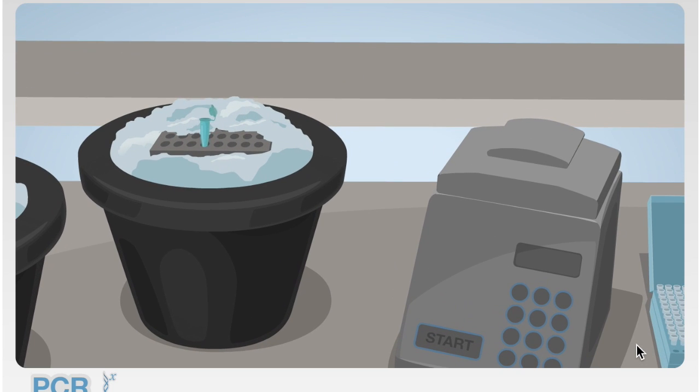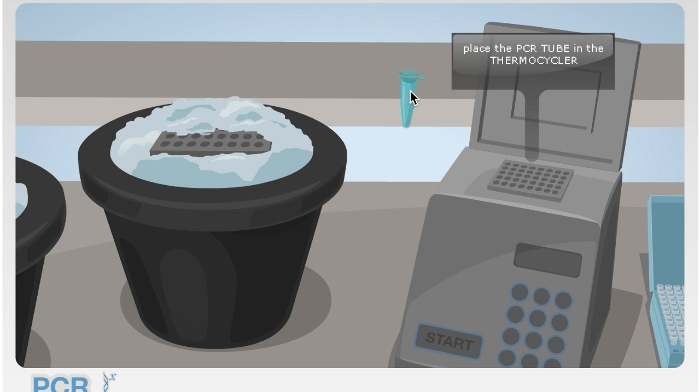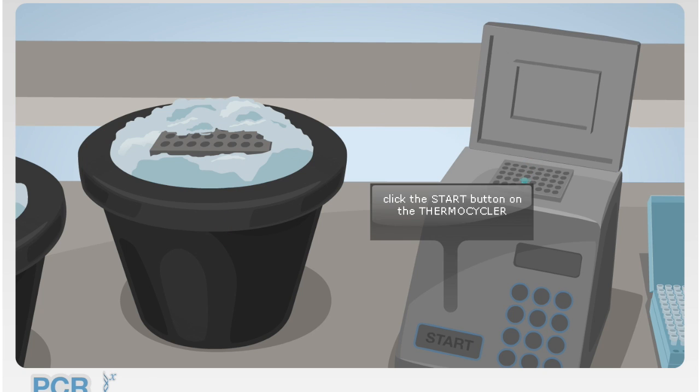The PCR tube and all its contents are moved to the DNA thermocycler. The machine heats and cools the mixture in order to succeed in making copies of DNA.